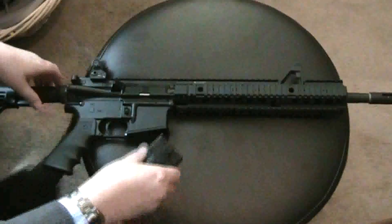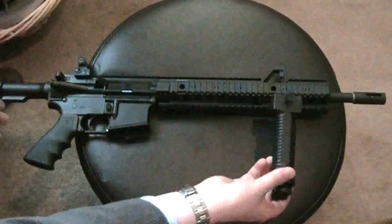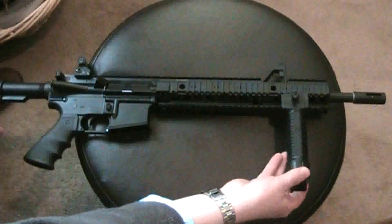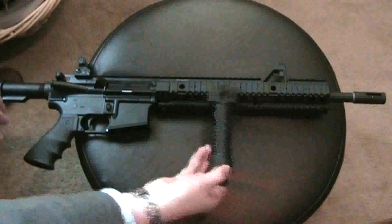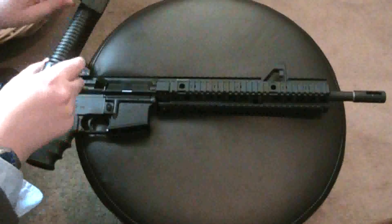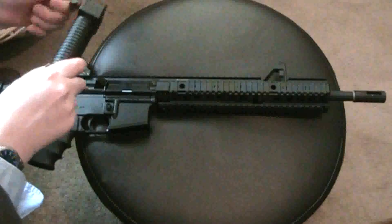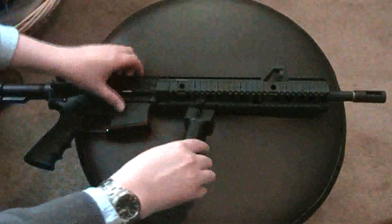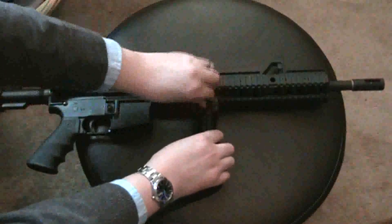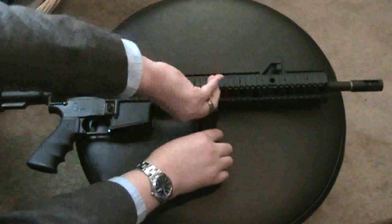The way I have it mounted on the rifle — a lot of people like it a little further out. I have an extended rail, so if I wanted to I could mount it all the way down here. But I like it pretty close, right there. I'll show you how I like to hold it.